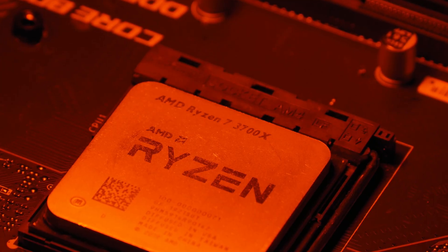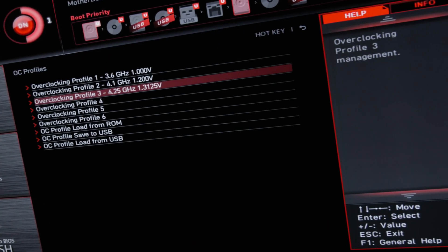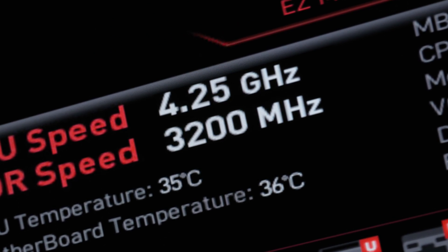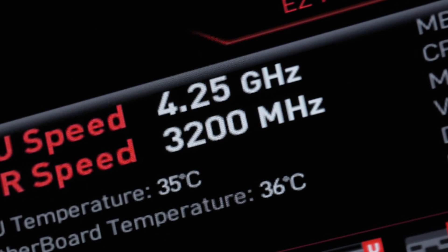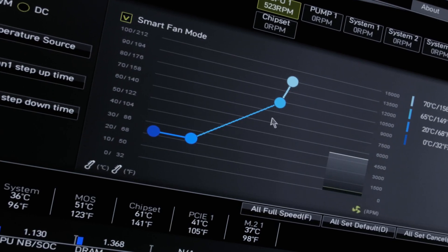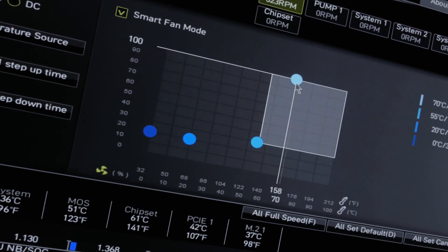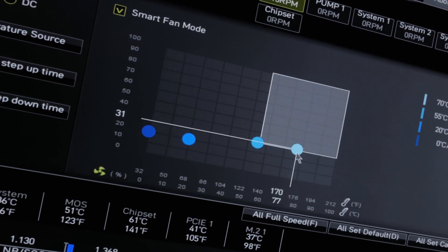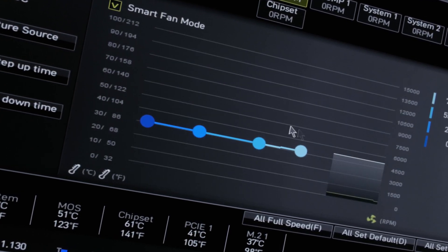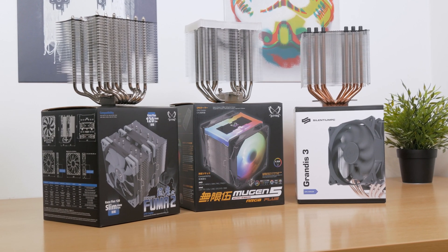For testing I used the Ryzen 7 3700X with three different clock and voltage configurations, with PBO off. Since every motherboard manufacturer uses different fan speed configurations, I ditched the default fan speed profile of my X570 motherboard and instead used three fixed fan speed levels: 30%, 60%, and 100%. I think this gives a pretty good look into what each cooler and its fans are capable of at those configurations.